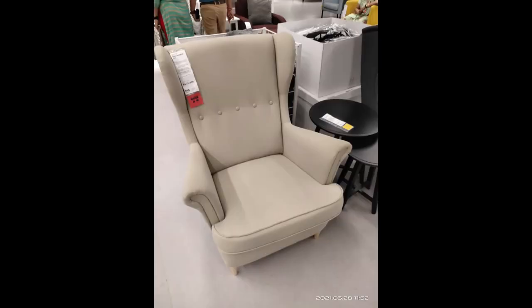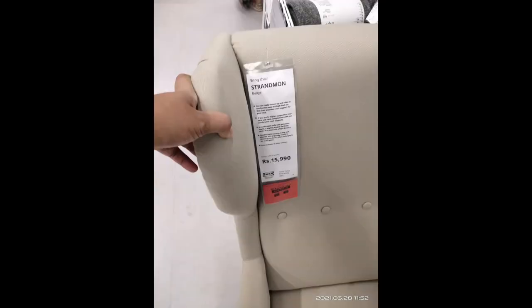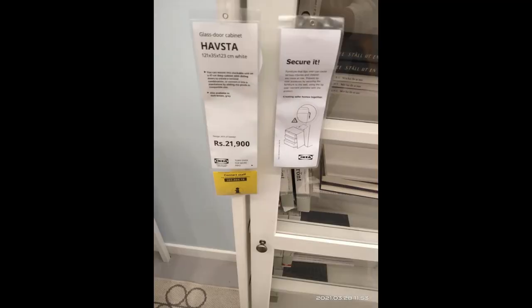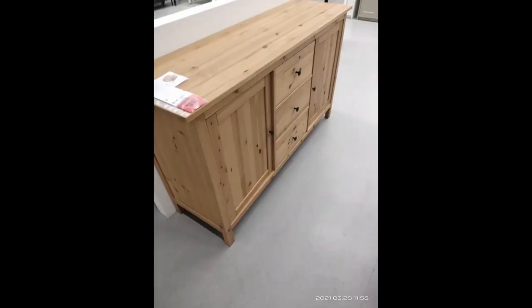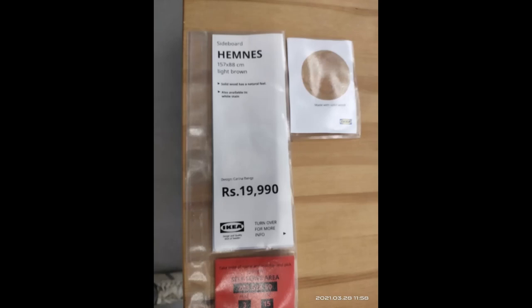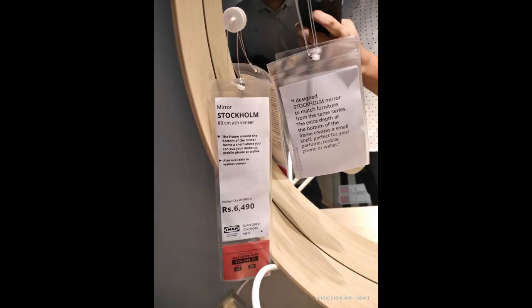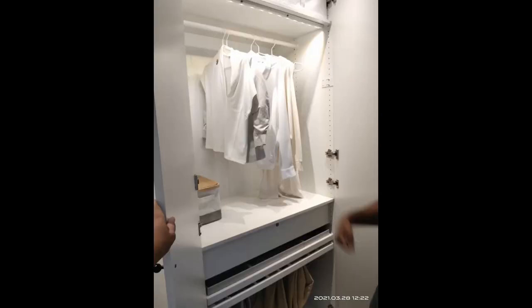The glass door cabinet is priced at 13,490. I really loved the wing chairs — they had plenty of varieties costing around 15,000 and up. There's a sliding glass door cabinet, a sideboard priced at 19,990, and they had lots of mirrors which I loved — one priced at 6,490.